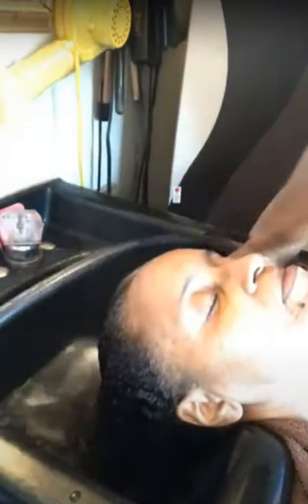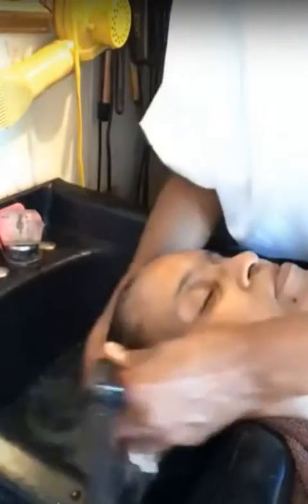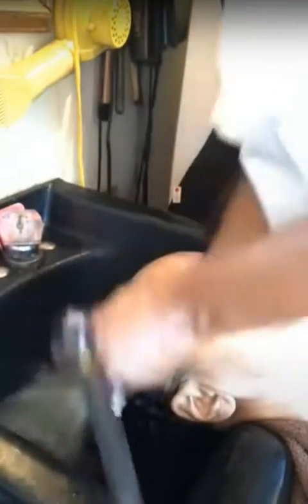Make sure that you rinse the conditioner out thoroughly — really cleanse the hair and get it out. You may have to go over it a few times, which is why you see me rinsing for a longer period of time versus just rinsing it real quick, then towel blotting and moving on to the next phase of the service.